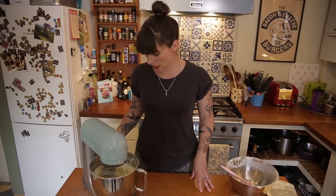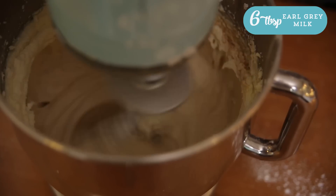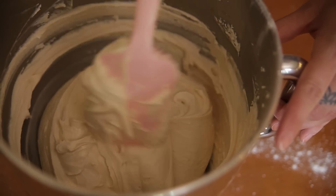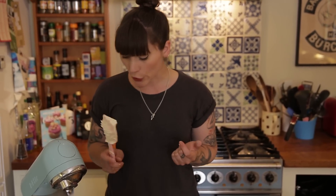That's been whipping up and now I just need to make it Earl Grey-y. I'm going to use some of that lovely Earl Grey milk that I made earlier — I've got 6 tablespoons measured out. It smells like Earl Grey and it tastes like Earl Grey. I'm going to put that to one side while my cakes cool down.